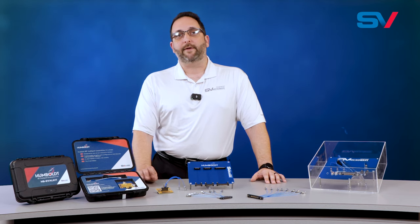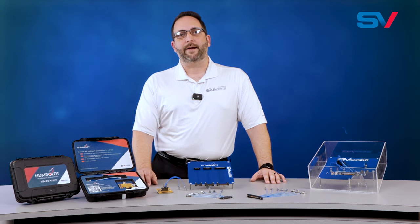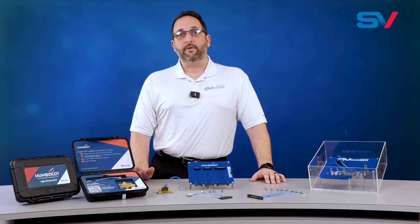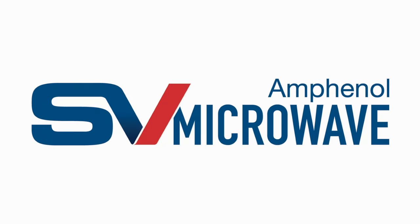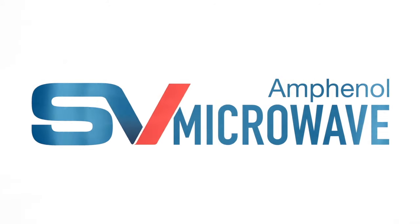In fact, you can even request an evaluation kit that includes the two-port edge launch and cable assembly and test it yourself. Simply contact Humboldt at svmicro.com. Don't compromise on quality — design your own Humboldt assembly today.